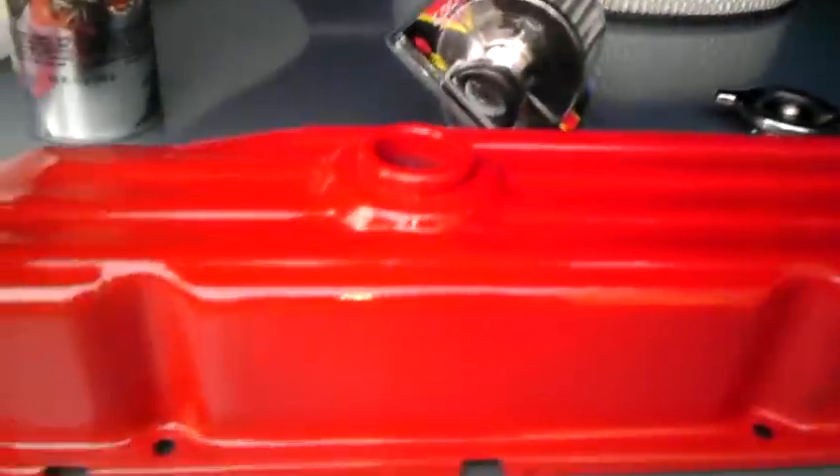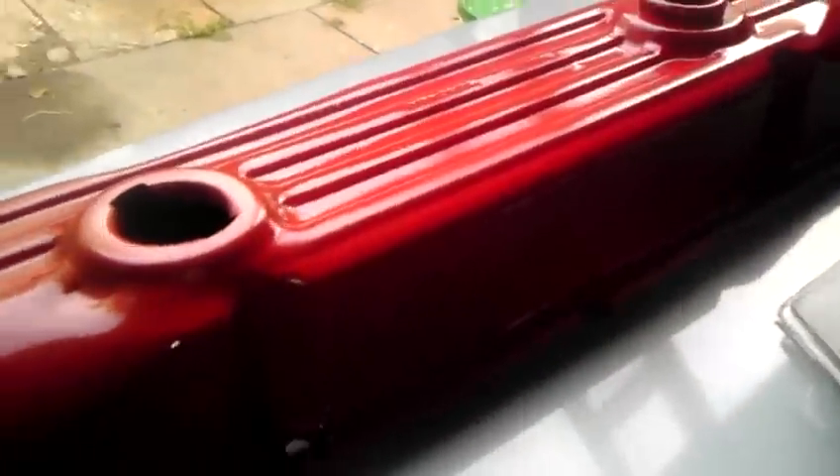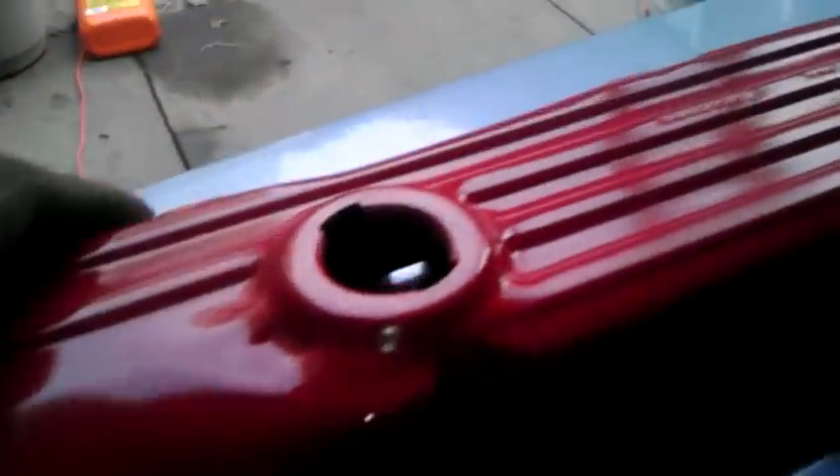I'm going to clean this off more, but the brand new air filter is there. This looks beautiful. This did not fall or anything — just got a little dust on it from the RAV4 transporting it over here. But there they are. These babies look great.